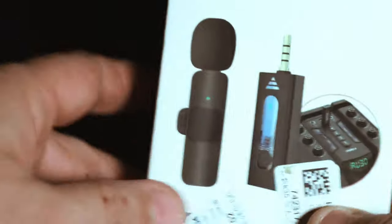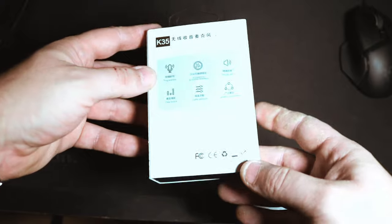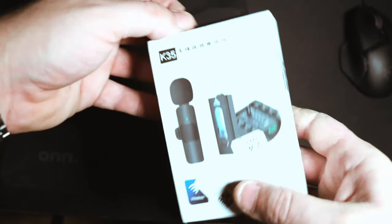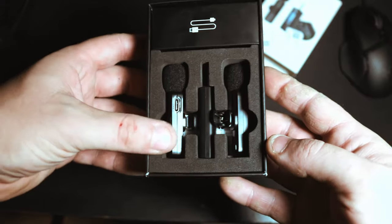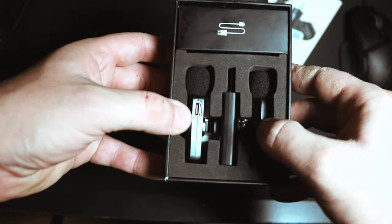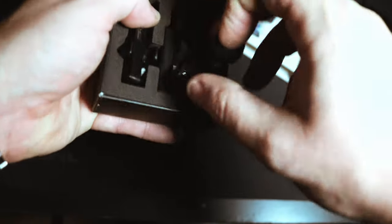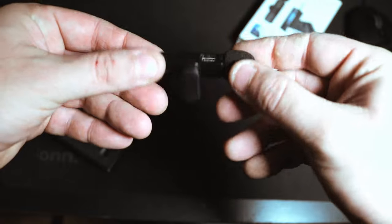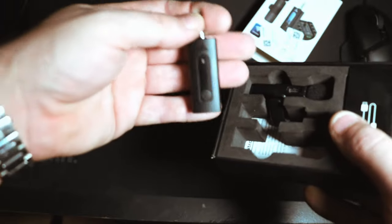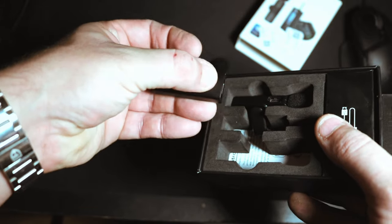As far as packaging goes, this thing's pretty sturdy. Got your typical Chinese instructions. To open it you just pull the tab, and inside you get two microphone transmitters and one receiver. I've opened this already and charged these twice.